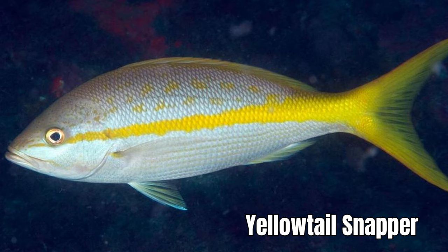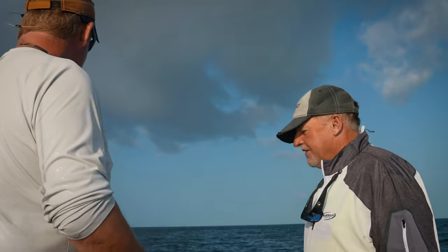Yellowtail snapper is just a delicious eating fish. They're very smart though — they come up and get fished every day of the year. The 10 fish per person bag limit takes a big mess. The guy with the biggest mess behind the boat wins the yellowtail.